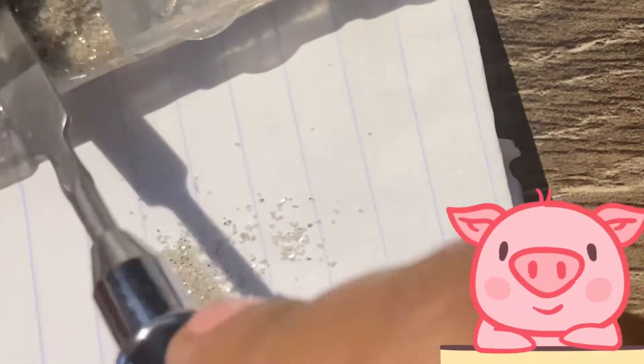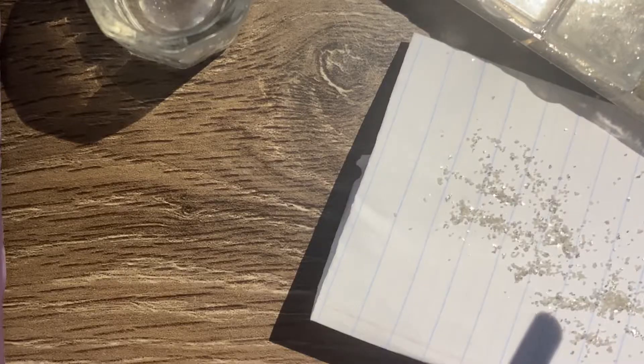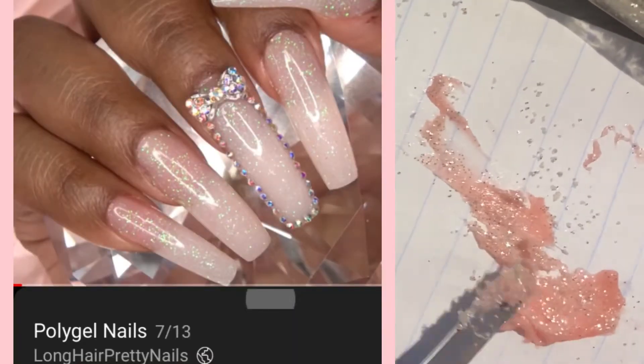I'm really looking forward to using this glitter I got from Wish.com a while ago. Using my poly gel, I'm going to try to mix them together like I've seen my YouTube professor do, and this is the color inspiration.